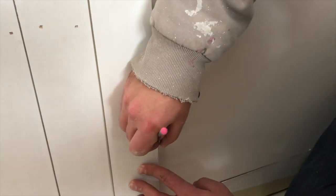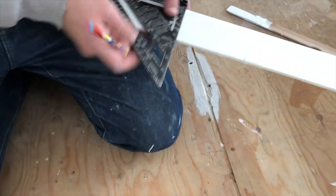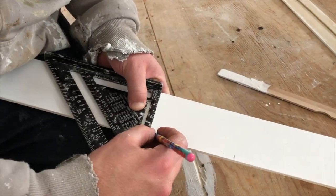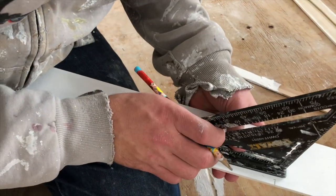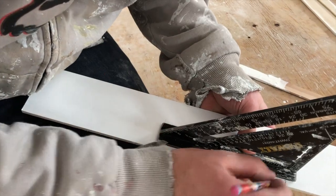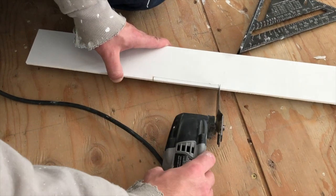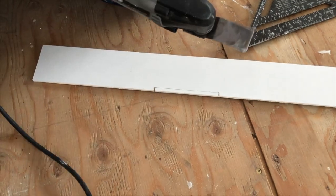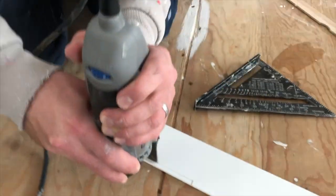If you come across an outlet on the wall you're going to have to cut your shiplap board so that it goes around the outlet. You would cut this hole out for the outlet the same way that you would cut a hole out for drywall. We first measured the distance onto our shiplap board and then you can use a handheld saw like a jigsaw to cut out that piece, or you can use what we like to use which is our handheld Dremel with a flat blade.